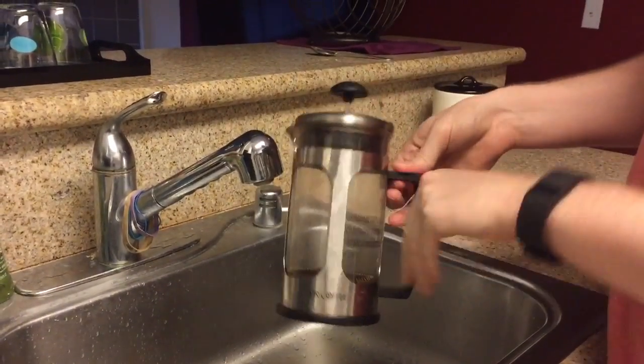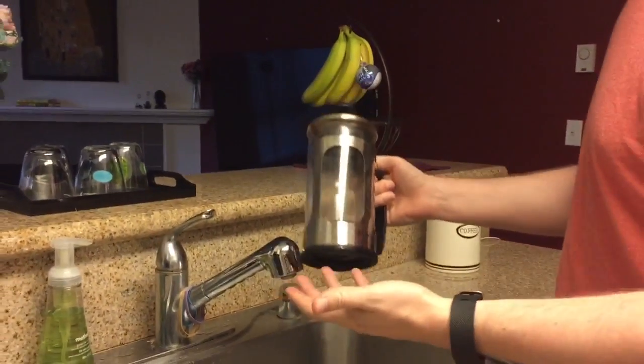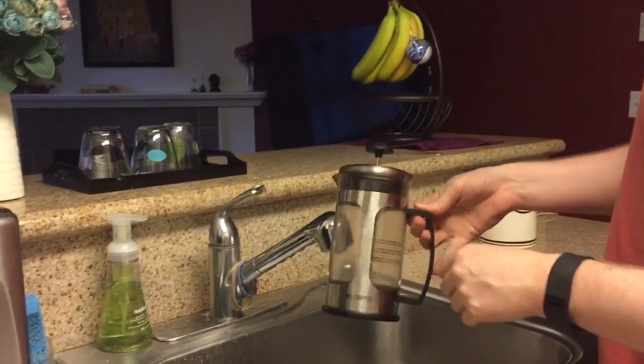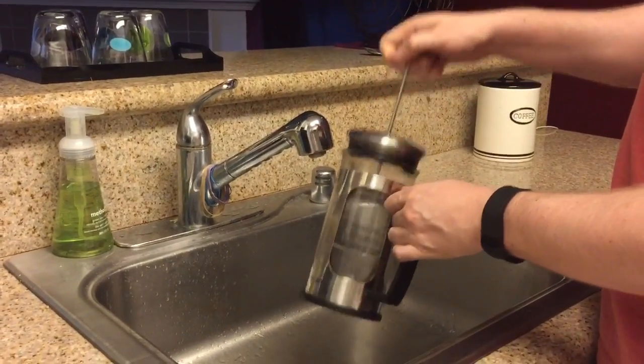Hello, my name is James Sandcool and this is my French press. It creates very delicious coffee, but the one thing I don't like are the coffee grounds that I have to clean out.